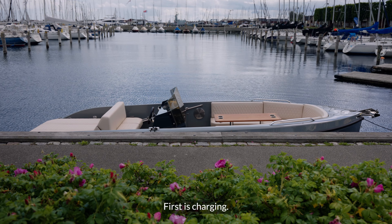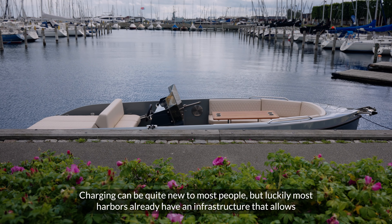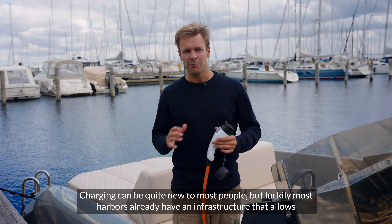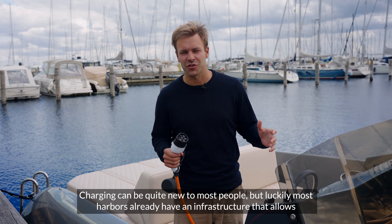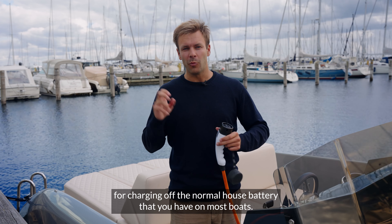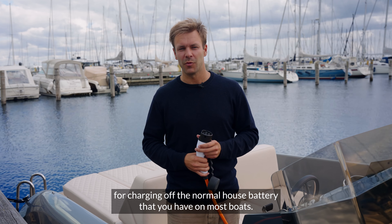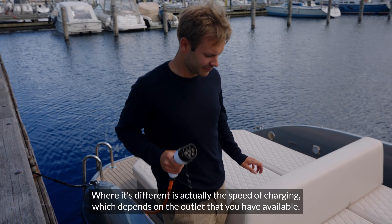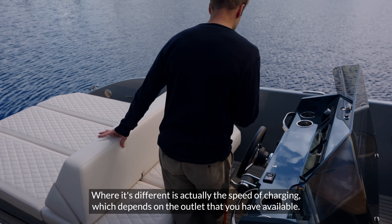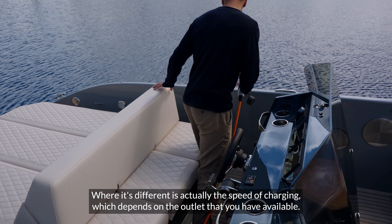First is charging. Charging can be quite new to most people, but luckily most harbors already have an infrastructure that allows for charging off the normal house battery that you have on most boats. Where it's different is actually the speed of charging depends on the outlet you have available.